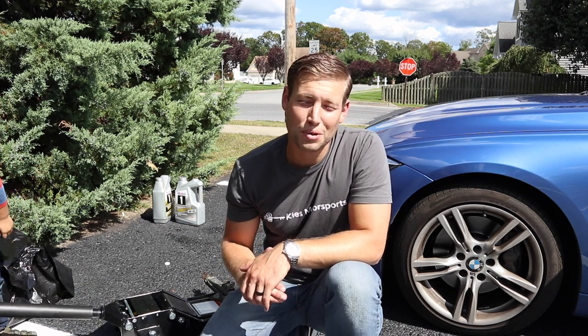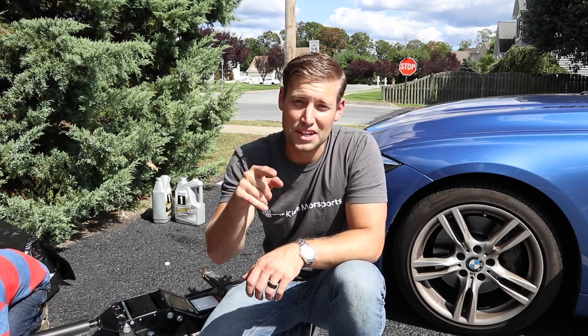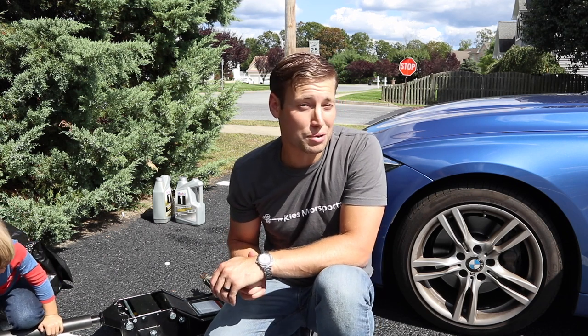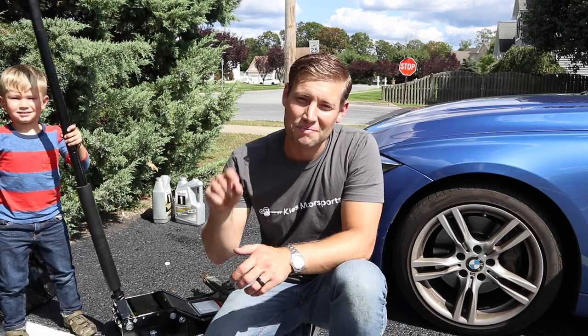This is Brian and Levi — thanks for watching Keys Motorsports. Make sure you give us a thumbs up, subscribe, and stay tuned for some cool videos. There are some things in the car that you may have seen that haven't had videos yet, but they are coming. Thanks for watching, have a great day.